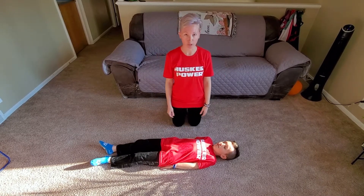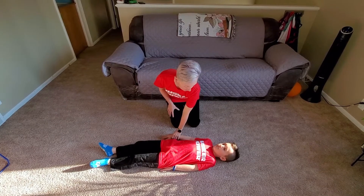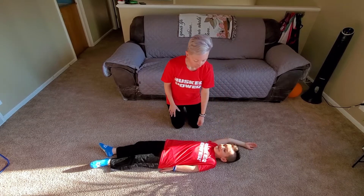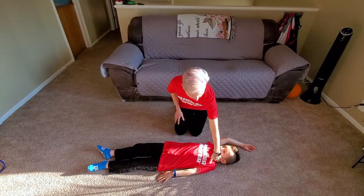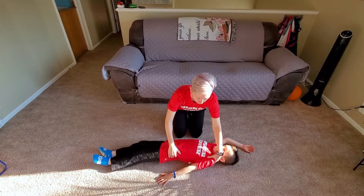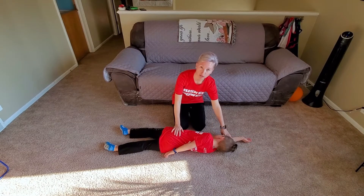So how the recovery position works — what it looks like — you're going to take the hand that's closest to you and put it straight up in the air. Then you're going to take one hand and place it on the base of their neck and the other one on their hip, and you're going to roll them to their side. Their head automatically goes onto their arm.